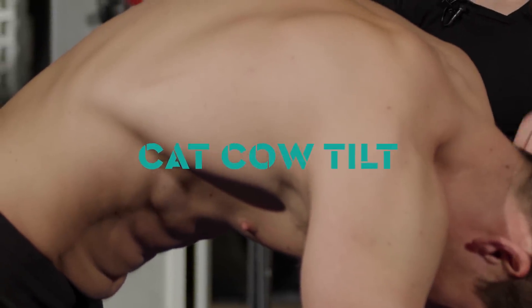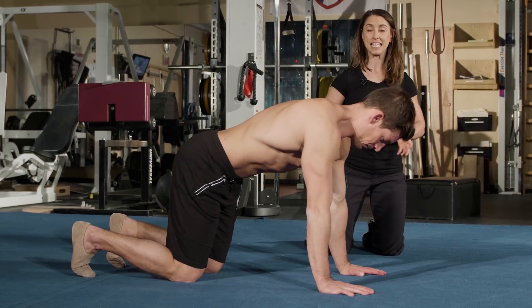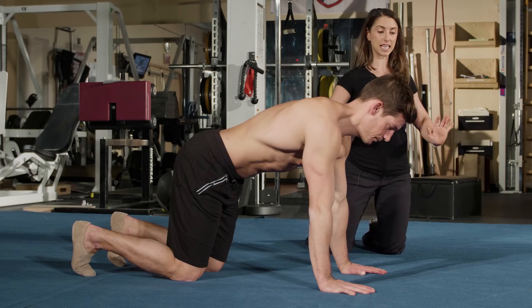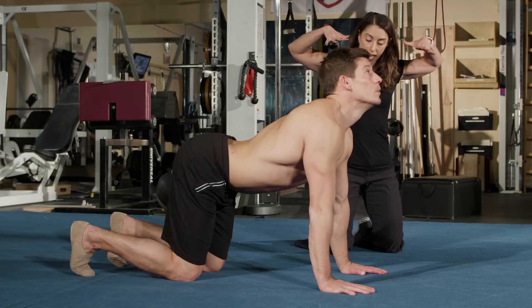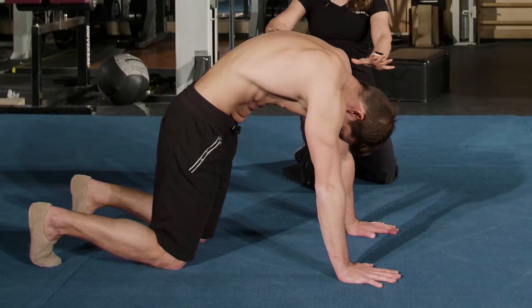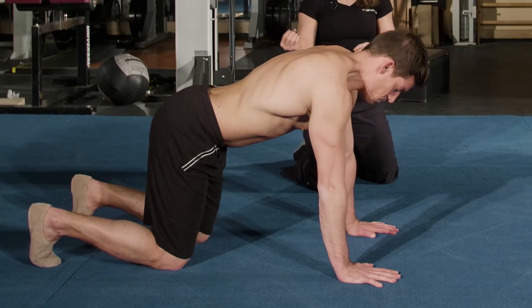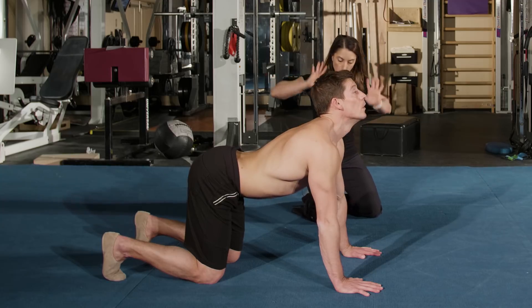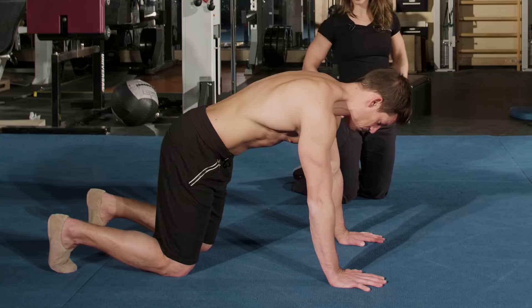We're going to go through some cat-cow tilts. Pierre will inhale and extend his back, looking up. And then exhale — actively push the floor away with your hands and round your back. Using your breath to warm up your spine. Inhale, and then on the exhale push the floor away and round your back.